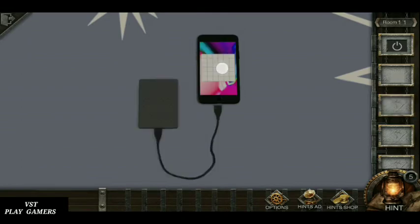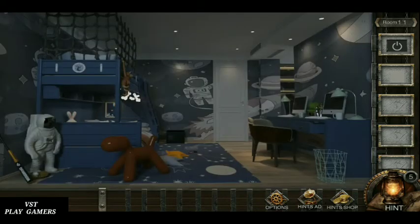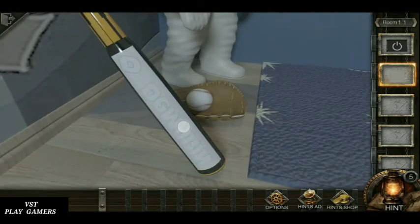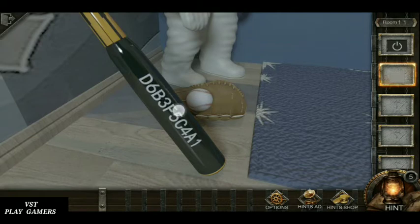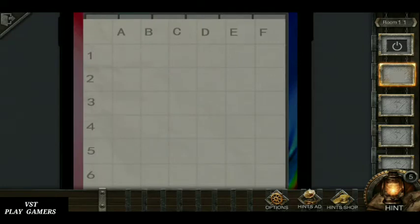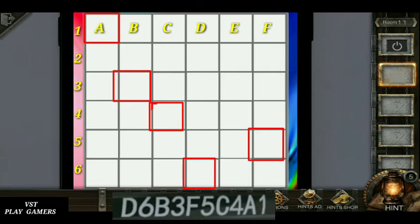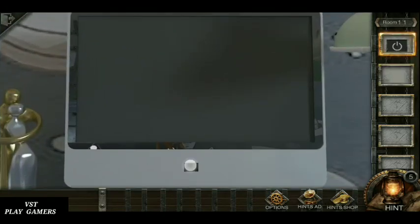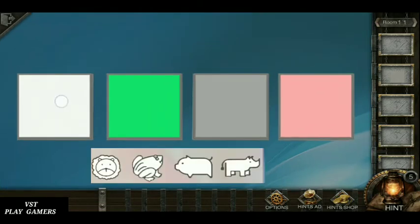In the mobile, this is good. See the picture: d6, b3, f5, c4, a1 — this is the clue. Fix the button and see the picture.